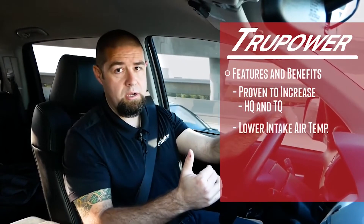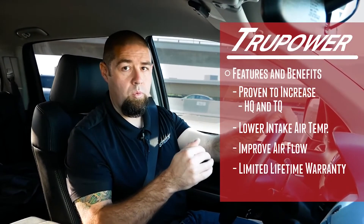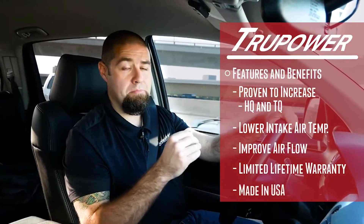The benefits of the True Power by Stillen cold air intake system: it's proven to increase your horsepower, increase your torque, lower your intake air temperatures, improve your airflow, and is backed by a limited lifetime warranty — and is made in America.